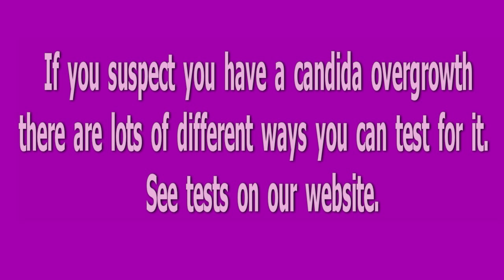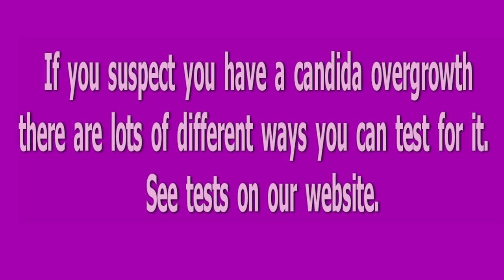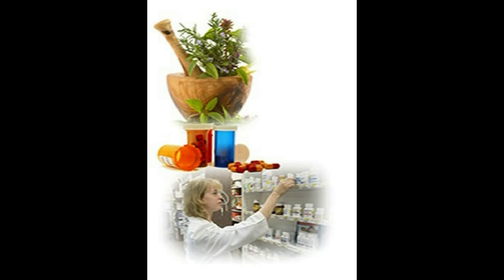If you suspect you have a Candida overgrowth, there are lots of different ways you can test for it. Some tests can be costly and take time to give results. There are a few tests that cost nothing and give almost instant results. One is the Candida Symptoms Test, which I will tell you more about later, and another is the Candida Spit Test.